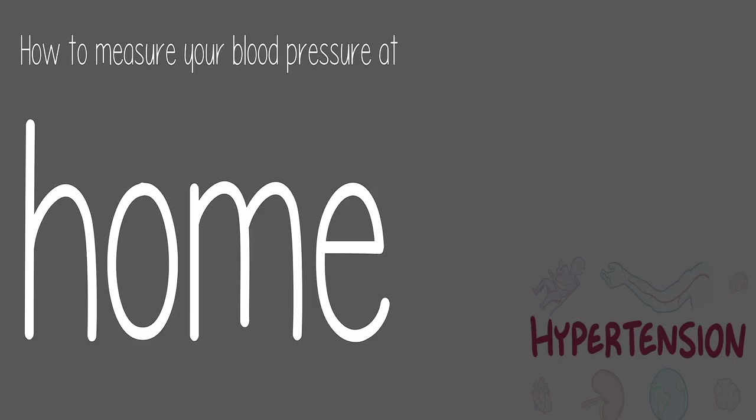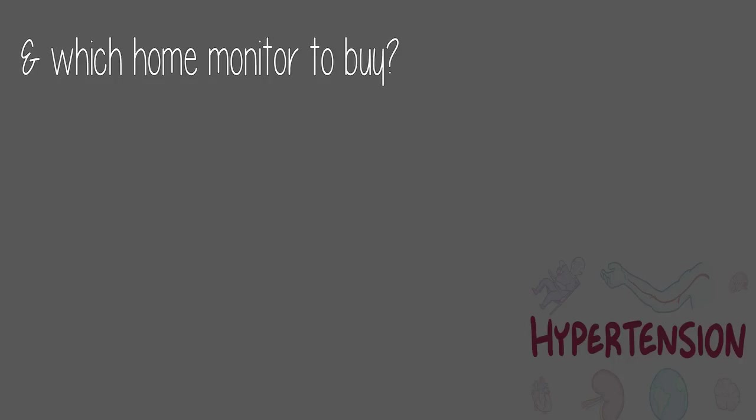Check the link in the description below, but for now, today's question: how to measure your blood pressure at home and which home monitor to buy.